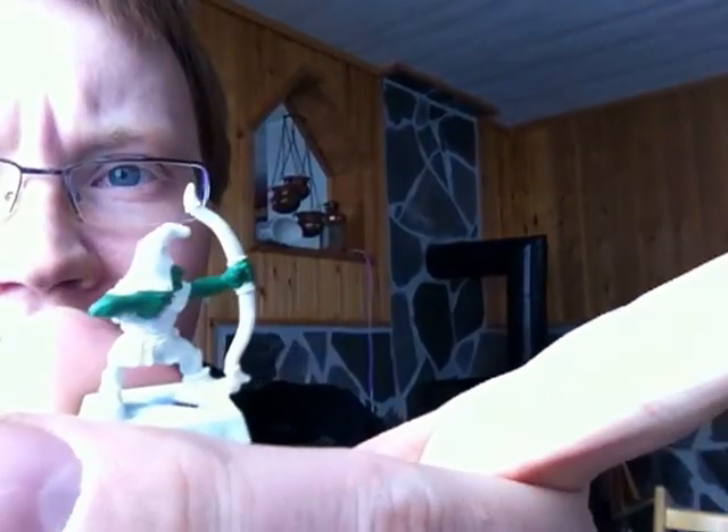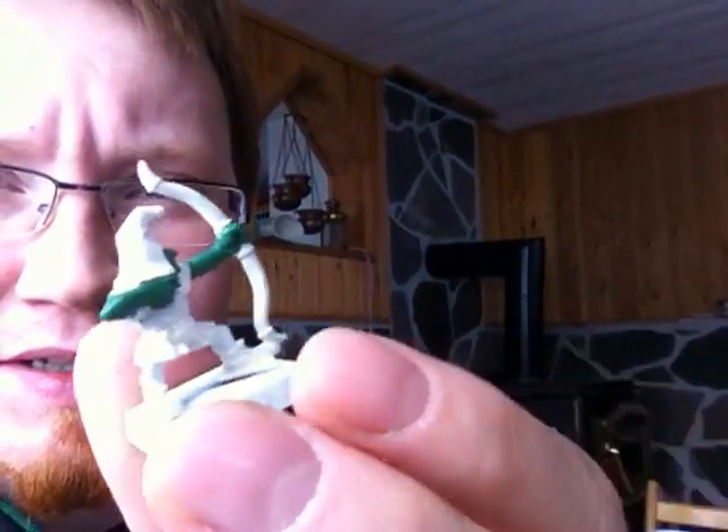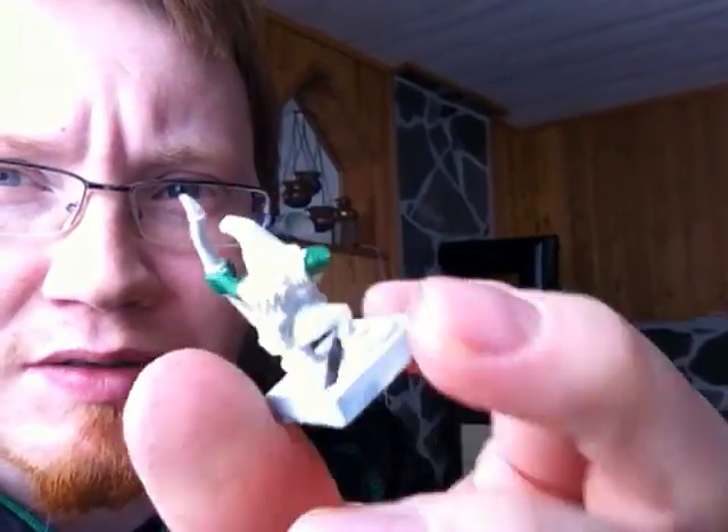About 20 goblins that I'm gonna paint up as hobgoblins. They have their really lovely hats, so they look like hobgoblins already. Maybe not quite, so maybe I will convert them up, but I don't know.